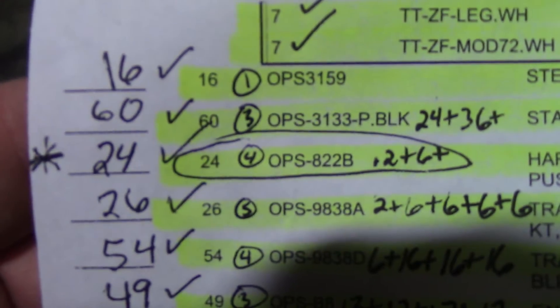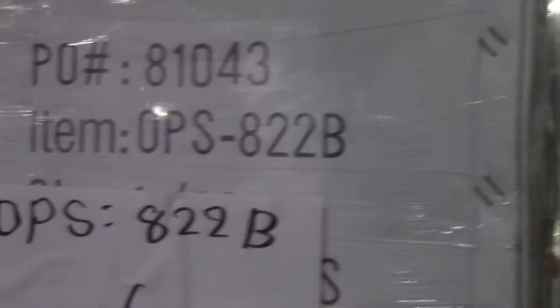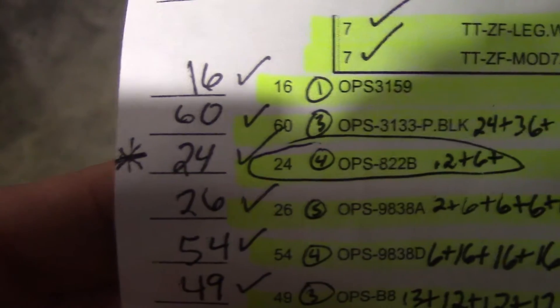All right, the next item is going to be 822 B's — we got 24. One, two, three, four, five, six, seven, eight, nine, ten, eleven, twelve, thirteen, fourteen, fifteen, sixteen, seventeen, eighteen, nineteen, twenty, twenty-one, twenty-two, twenty-three, twenty-four. Twenty-four 822 B's — that completes that on this order.